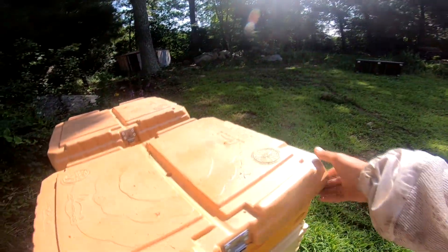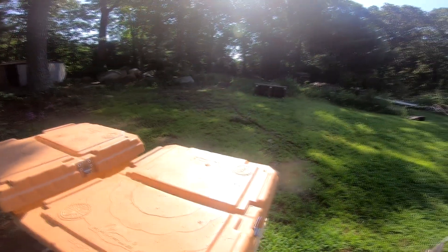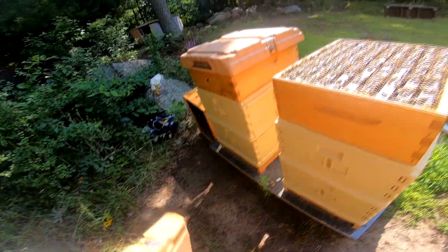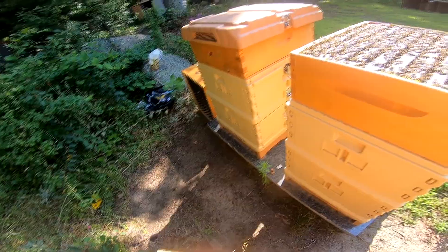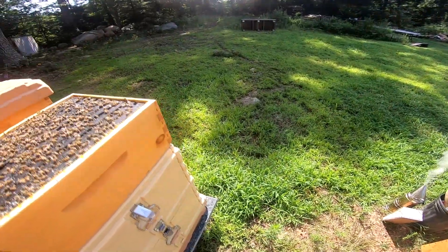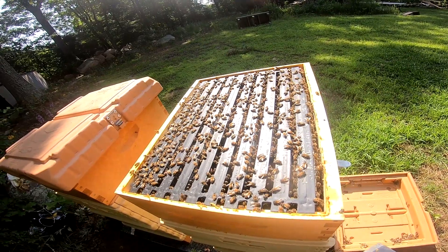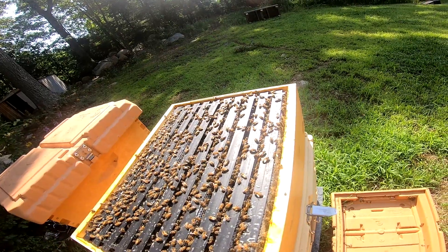Making sure that these hives are ready for the flow. To do that I'm just going to make sure that they are not honey bound - if they need another super I'll add it. I took the super off last week, left empty frames, and took frames that were built out but filled with sugar water. Now I've stopped feeding, so anything that's in here now is good honey that I can take.